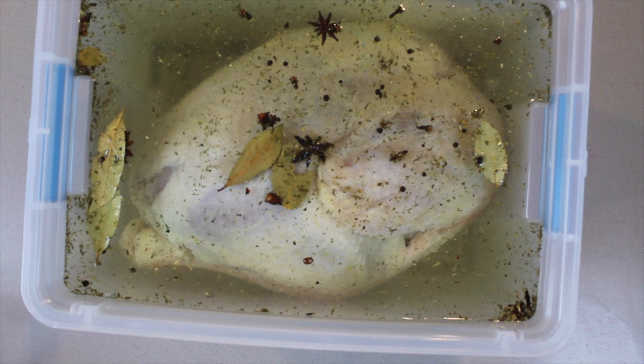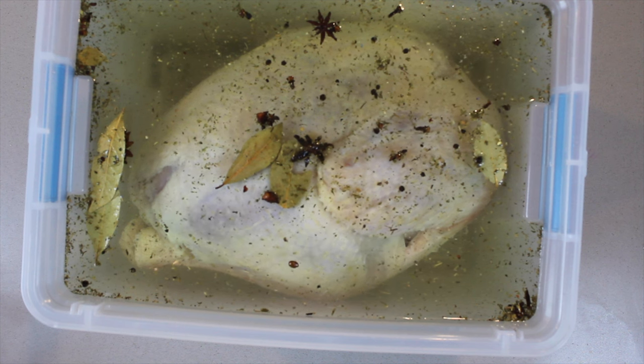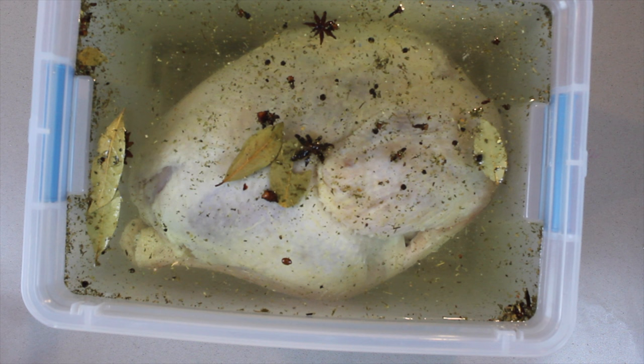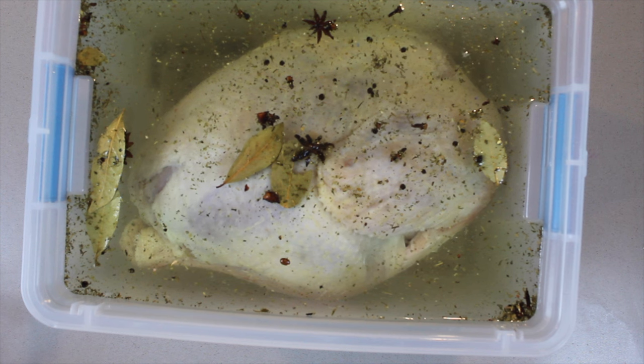It draws the cold out of the turkey, thawing it out, and the water becomes ice cold. If you put it straight into the refrigerator, the turkey would take much longer to thaw because the extraction of the cold out of the turkey wouldn't be able to take place in that time frame. So it is a chemical reaction that is in our favor — this helps and supports the turkey being ready for the grand event, which is the cooking.